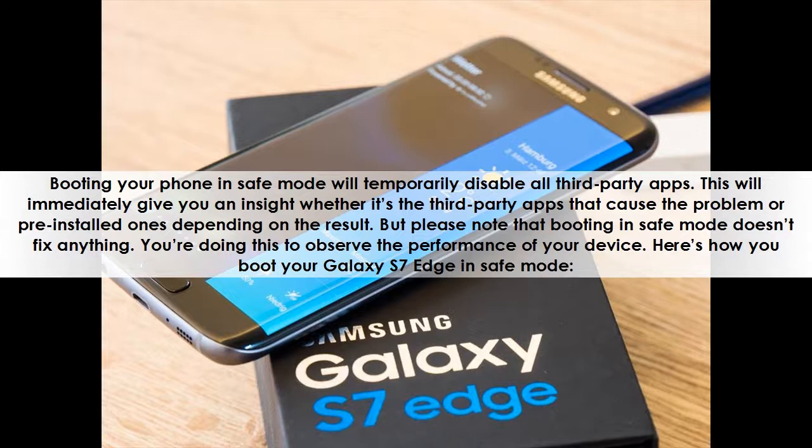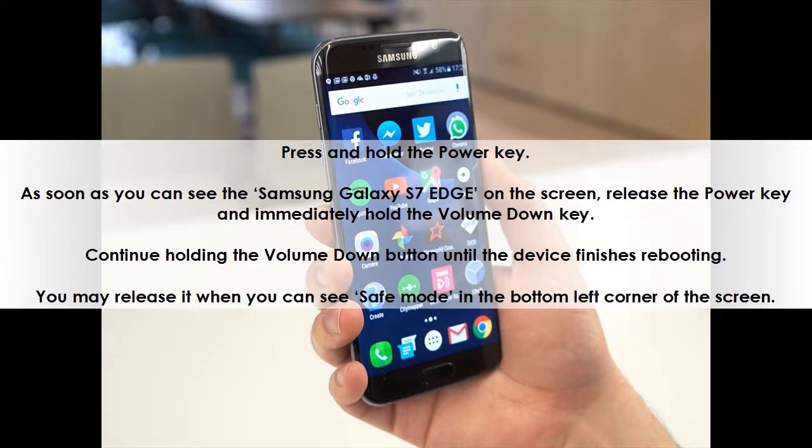Here's how you boot your Galaxy S7 Edge in safe mode. Press and hold the power key. As soon as you can see 'Samsung Galaxy S7 Edge' on the screen, release the power key and immediately hold the volume down key. Continue holding the volume down button until the device finishes rebooting. You may release it when you can see 'safe mode' in the bottom left corner of the screen.